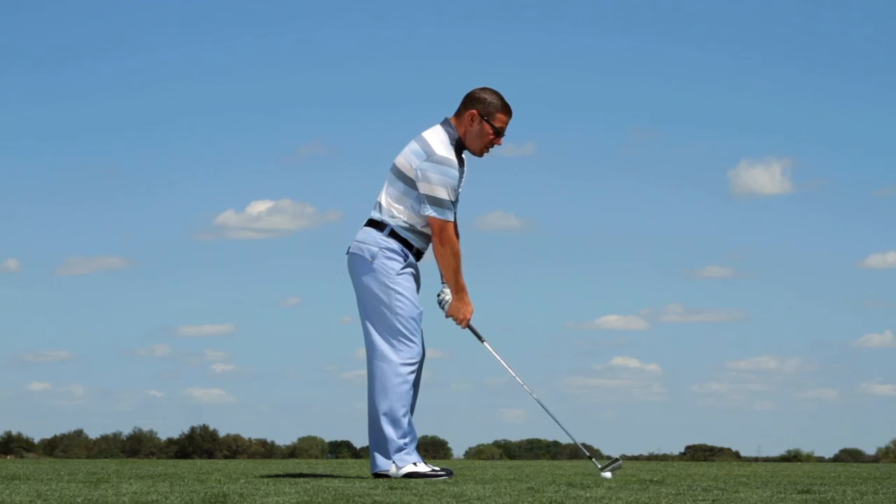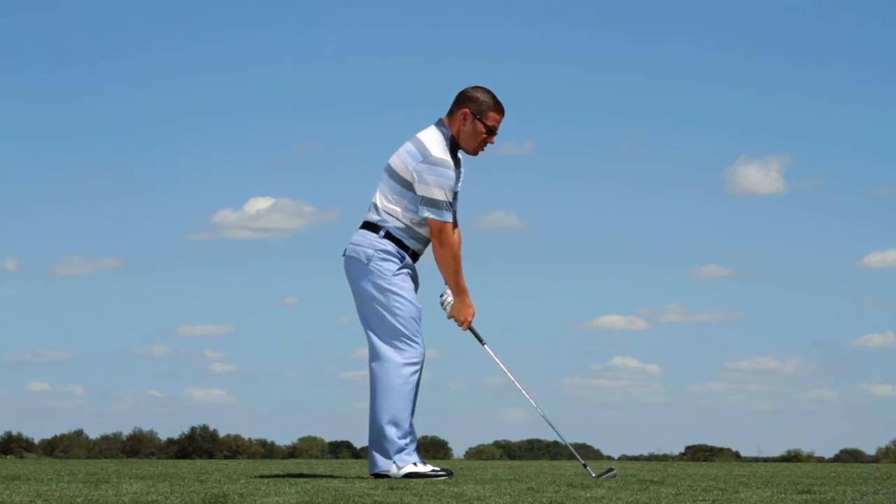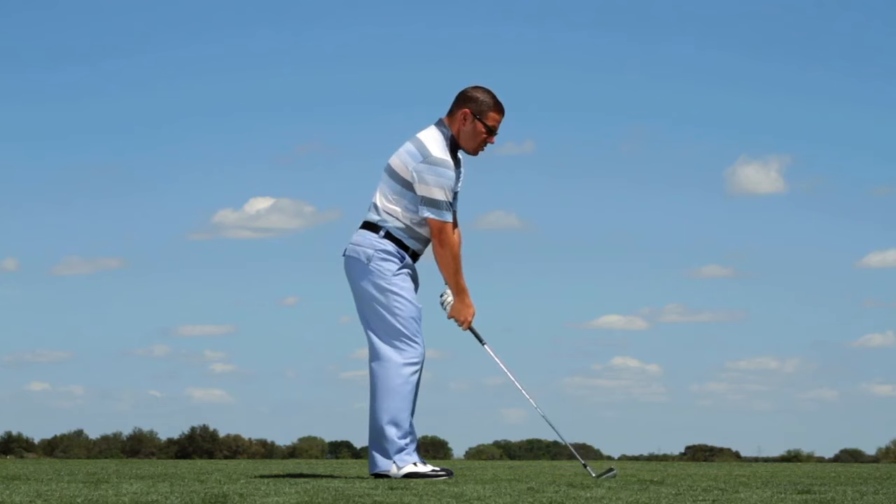So get the club moving in a vertical and a horizontal manner with the hinge. See how far you can move with the hinge before everything moves. So you go: hinge, arms, torso, hips. If you do that, you'll sequence your plane and you'll hit better shots.